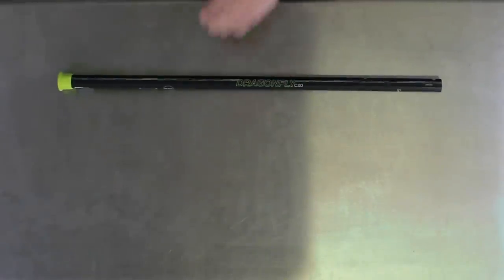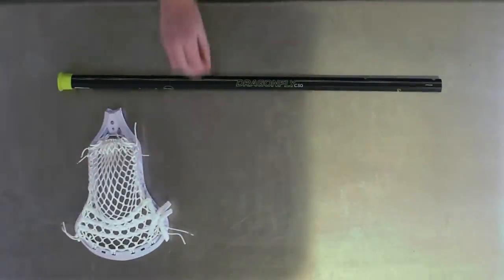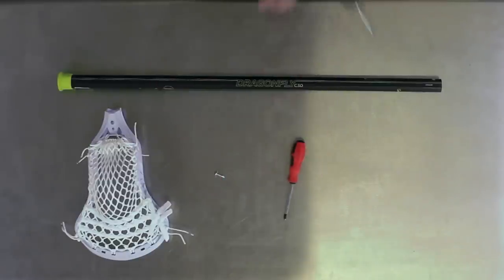To drill a new hole location, you'll need your epic shaft, a head, a self-tapping screw, a screwdriver, or a drill.